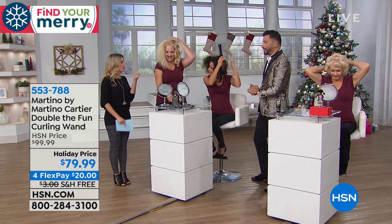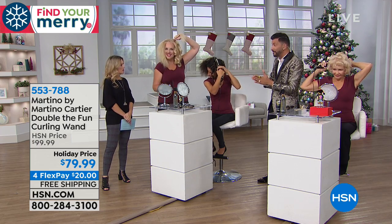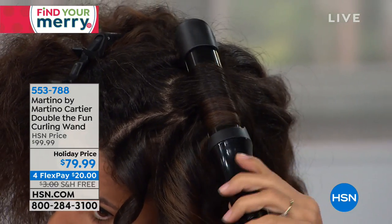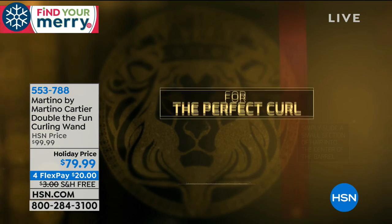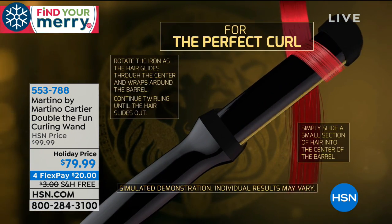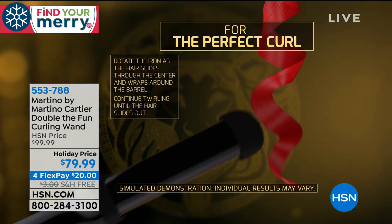How does it smooth? How does it kind of defrizz? Why does it do that? Our plates are titanium and they're 24-carat real gold-plated - not like some aluminum coating. Real 24-carat gold plating. So 24-carat gold puts out negative ions. Negative ions seal the cuticle, and once you seal the cuticle, it defends humidity and allows the hair to reflect light, which is why the hair looks so shiny.